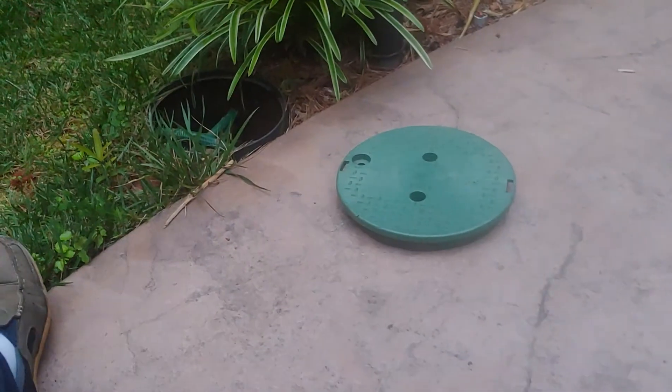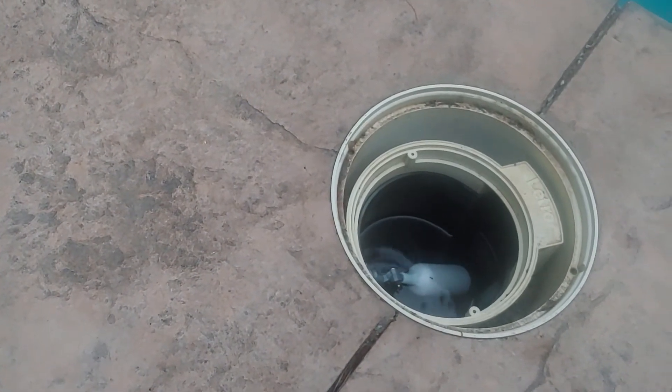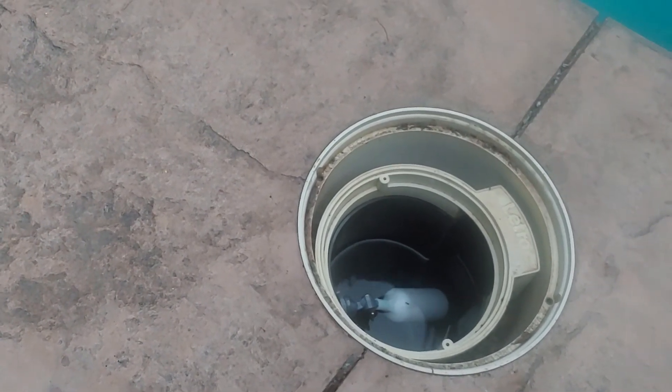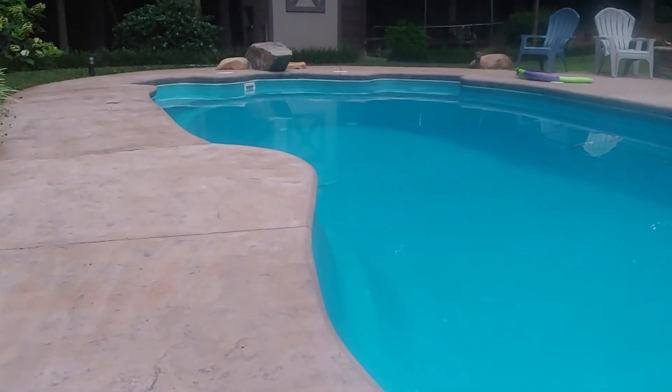This cutoff valve — you may or may not have it, but it's a good idea to have one. That way you can turn it off if the auto filler is not working correctly and you need to replace anything, or if anything inside is broken. And that's how an auto fill works in a swimming pool, along with the considerations you may want to give when you're building your pool about putting an auto fill in place.